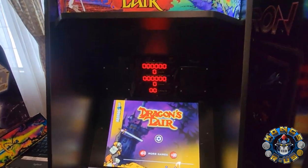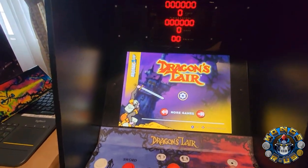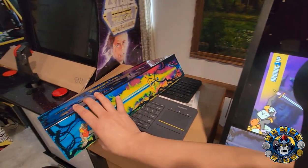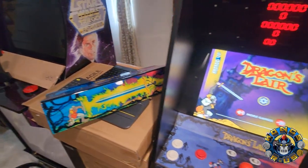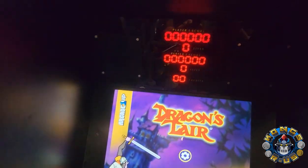I absolutely love it. It's definitely making my Dragon's Lair more complete each time. I'm sad that I wasn't able to use the waterfall deck, but this is going to go to a new home again once we hit 10,000 subscribers, and hopefully that gets there pretty soon. If you like this video, give it a thumbs up. We will see you next time. Thanks.